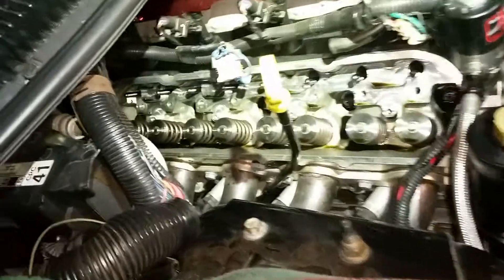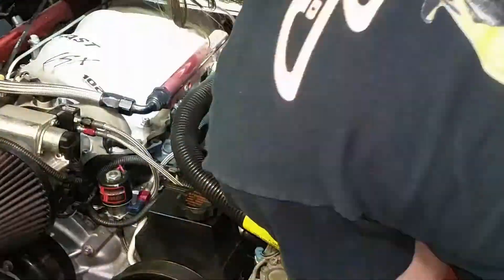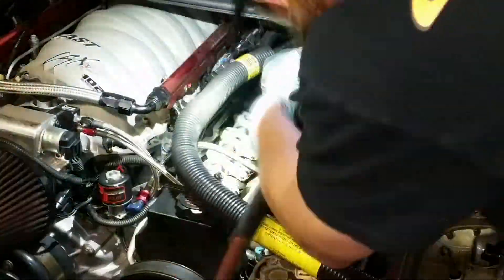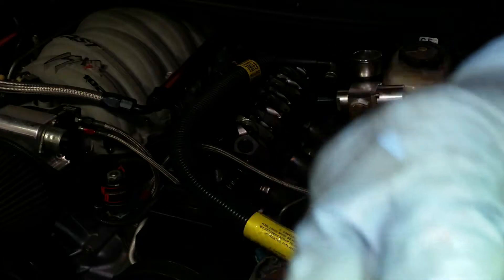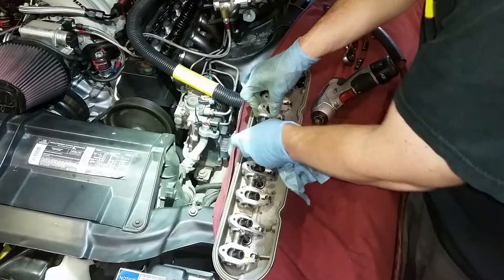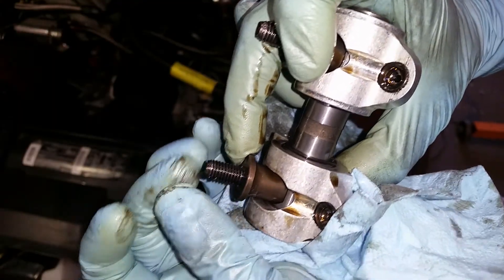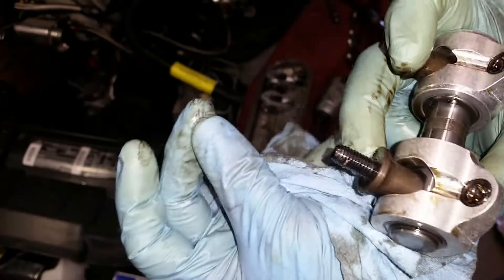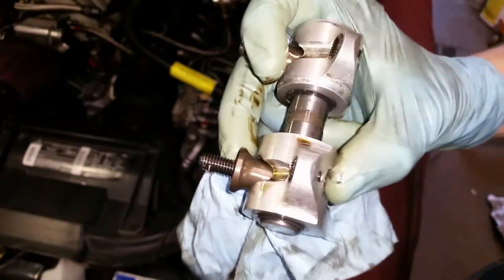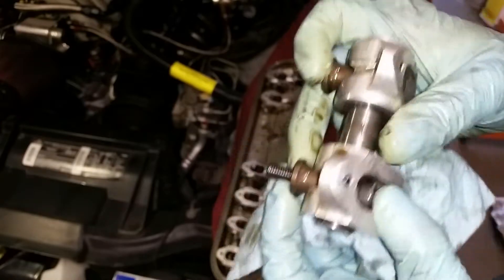We'll vacuum this stuff out and try using RTV. I can see the junk in there — it's definitely hardened up. I'm going to clean it up. As you can see with these rocker studs, the PTFE paste is just too hard — it literally cracks off. With the harmonics in these rocker arms, I'm assuming it just cracks up as soon as the stuff sets, and then allows oil to actually be sucked in through the intake runner.